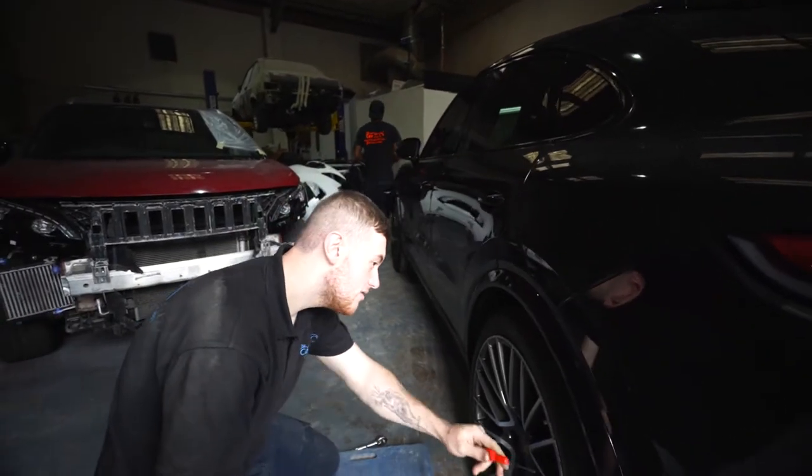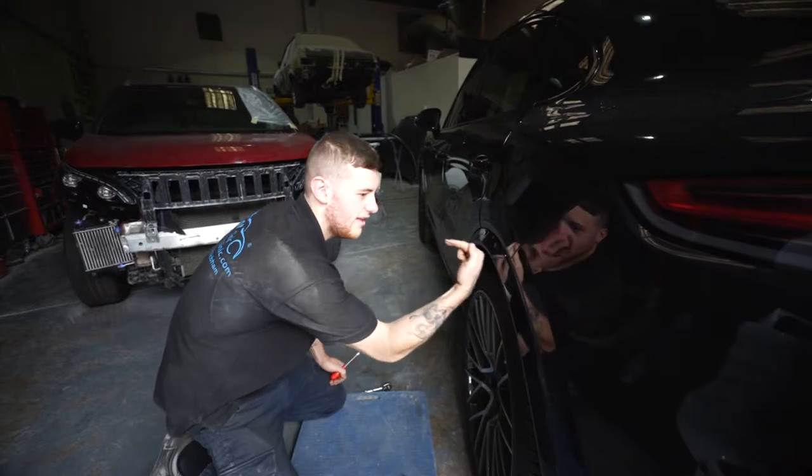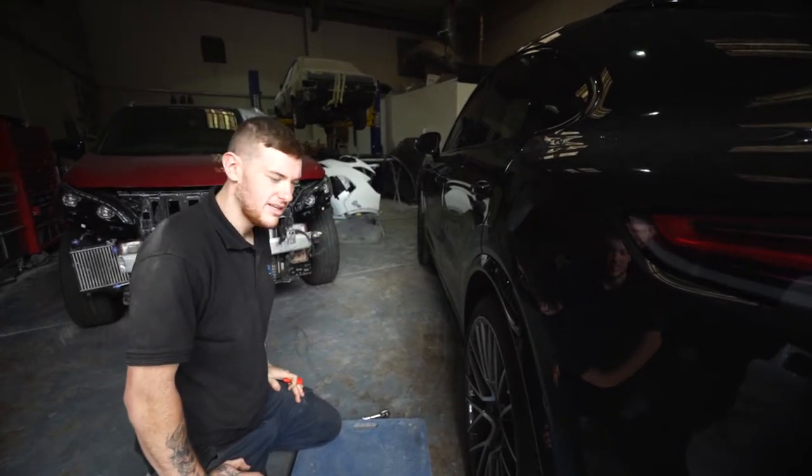What I've got to do is loosen all the screws from the arch liner, take the arch liner away and then the screws behind it that hold it in. I'm going to take both sides off. We're also going to be polishing the wheels up and a little polish work on the car as well while it's here.